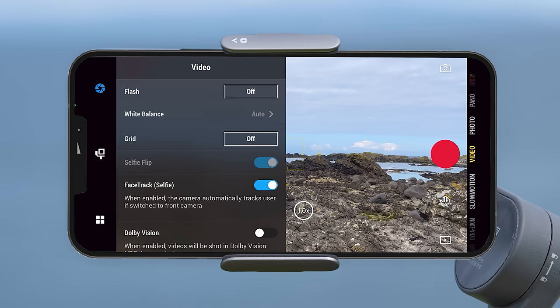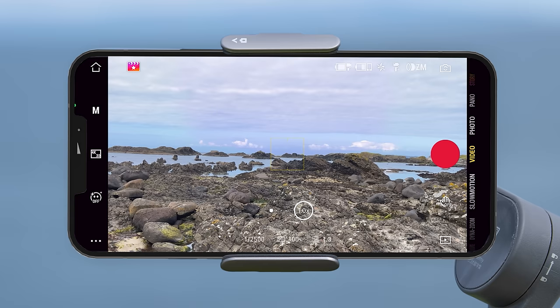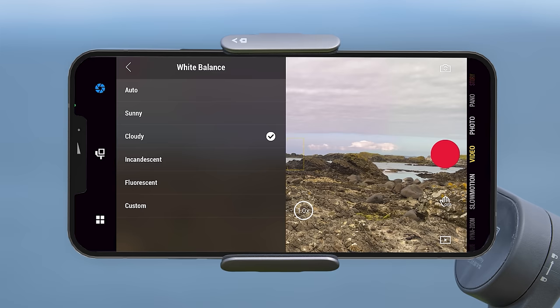Starting with video mode — the first option is flash mode where you can choose between the phone's flash or torch off or always on. Below that is the white balance setting. If you are using auto exposure mode, this will be locked to auto. If you want manual control, go back to the main camera view, tap the exposure mode setting and press M to switch to manual mode. Then back in the settings menu you can choose preset options such as sunny or cloudy, or press custom and manually set the color temperature. Increasing this value warms the image up and lowering it cools it down.